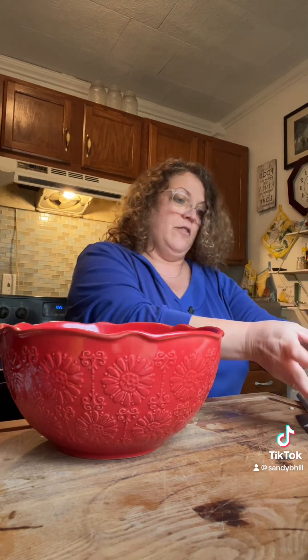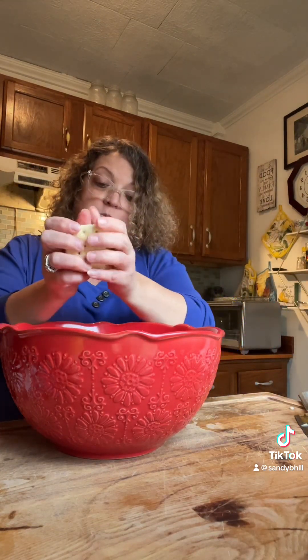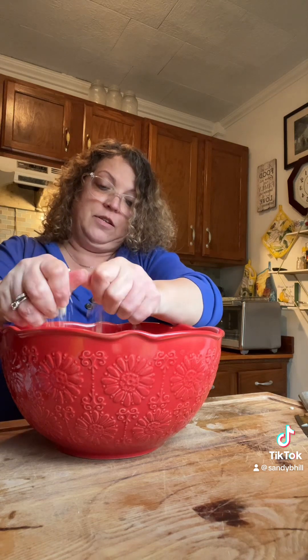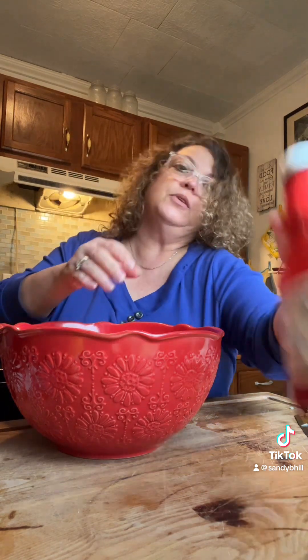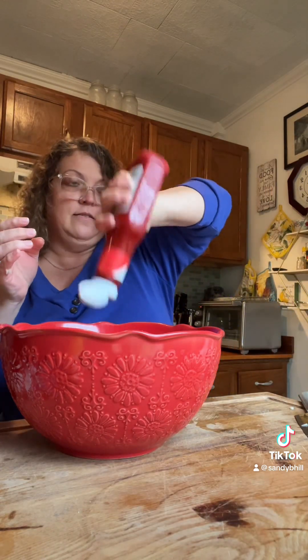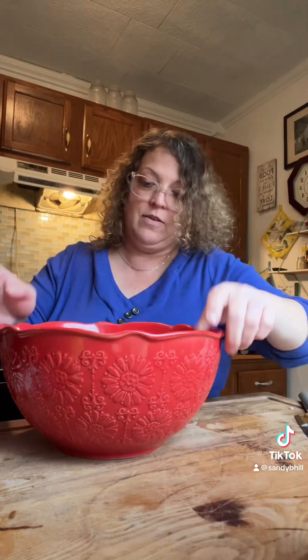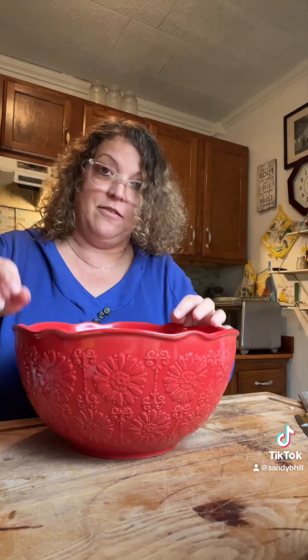I'm going to do about — I don't know — that many crackers. I know the egg is a binder but I also use crackers as a binder. I'm going to put a little bit of ketchup inside as well.